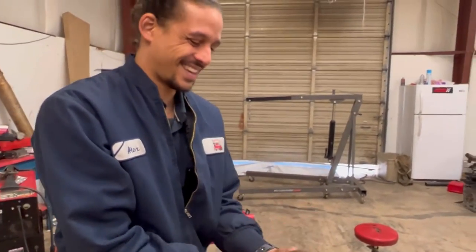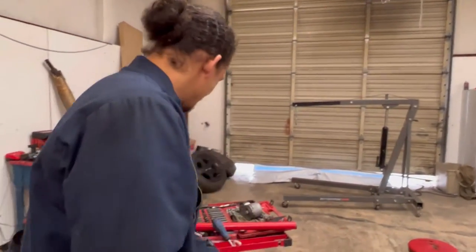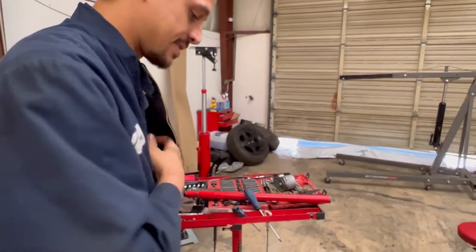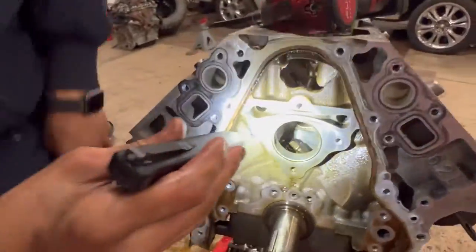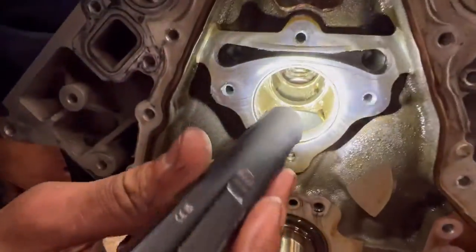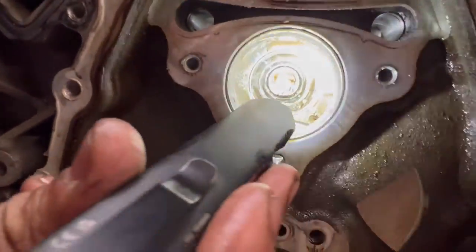All right, I'm going to check my cam bearings. These are the bearings right here — you just want to give them a good look.